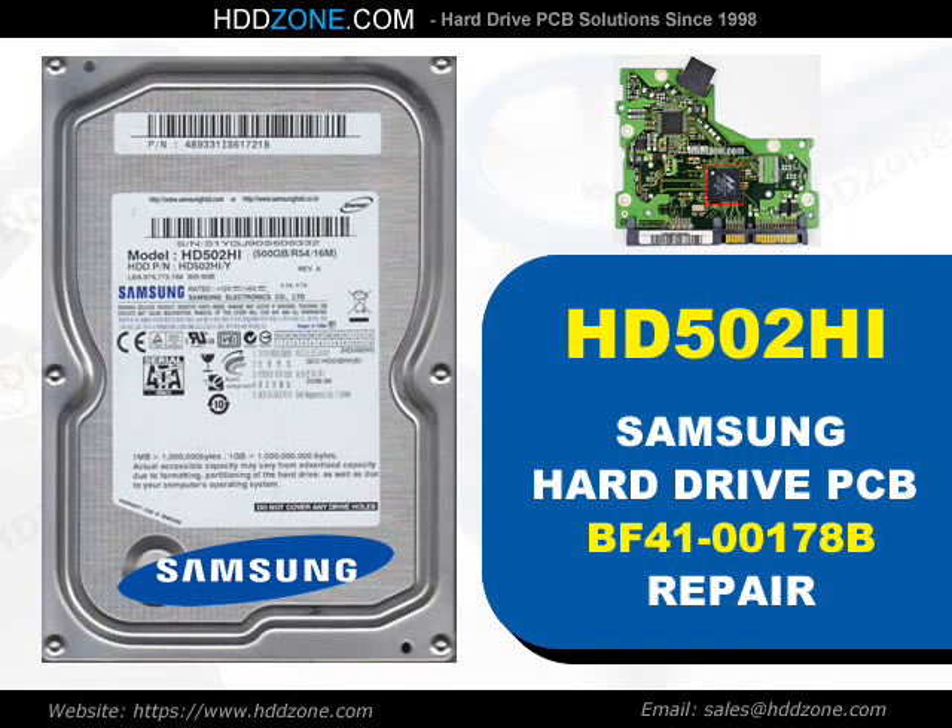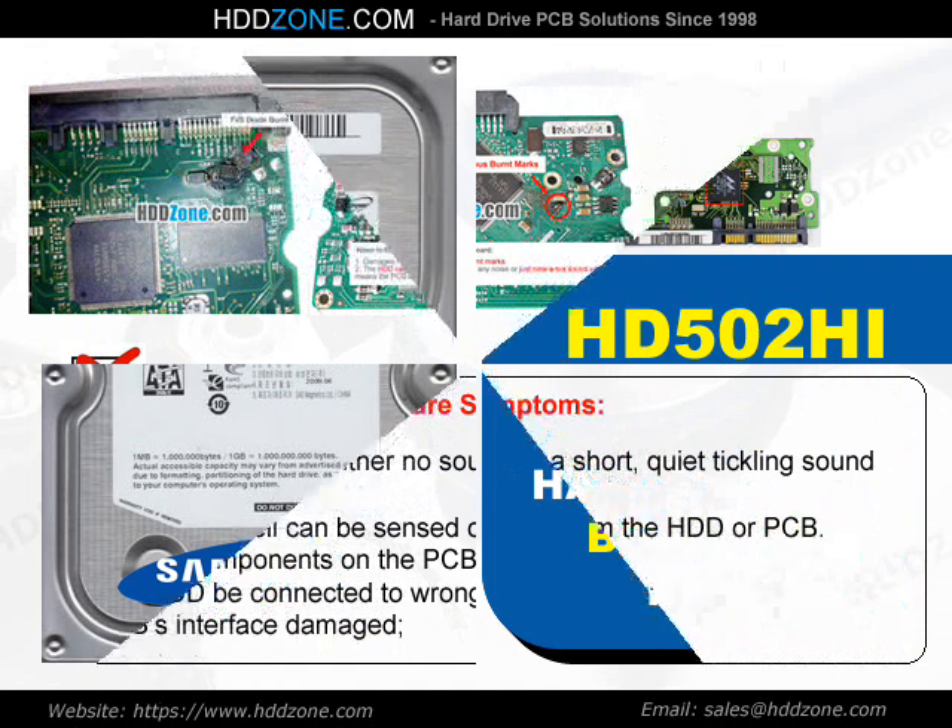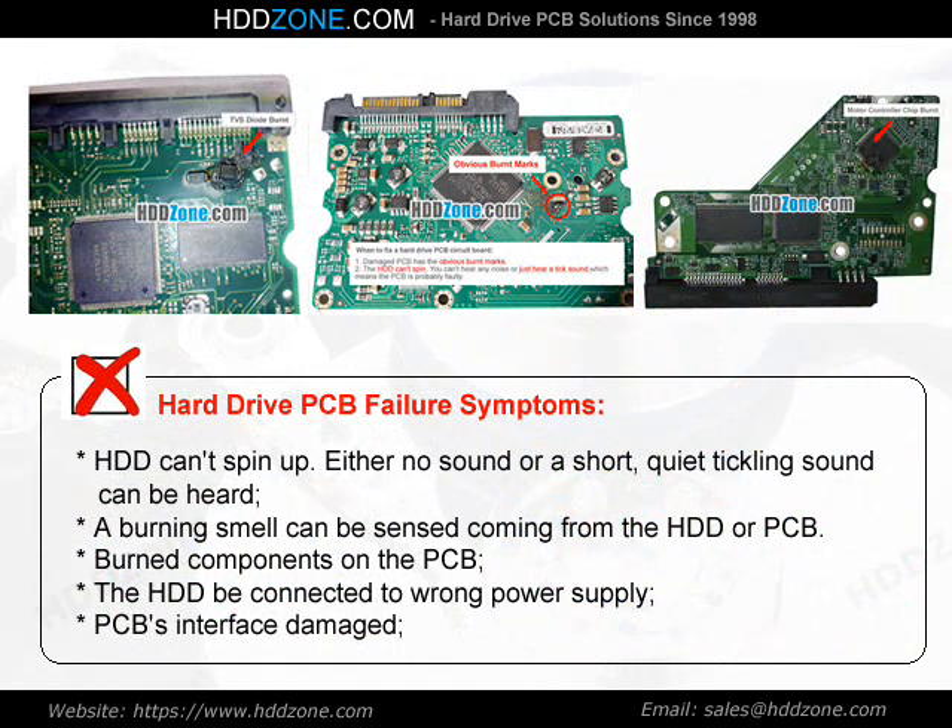Samsung Hard Drive PCB Repair. Hard Drive PCB Failure Symptoms: the HDD can spin up, either no sound or a short quiet tickling sound can be heard, a burning smell can be sensed coming from the HDD or PCB, burned components on the PCB, the HDD connected to wrong power supply, or PCB interface damage.